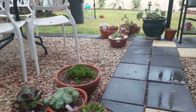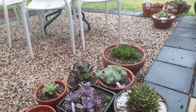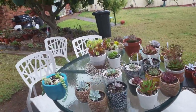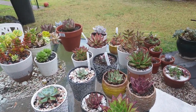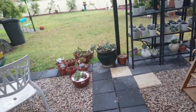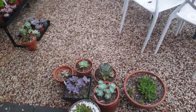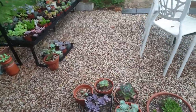Some blogs only show beautiful plants, but I try to show everything so you can see that you're not the only one struggling. I've been doing succulents for a few years now and I'm still struggling to make some plants survive. I still kill some plants — they just die off even though I try my best, and some I just leave and they do well.